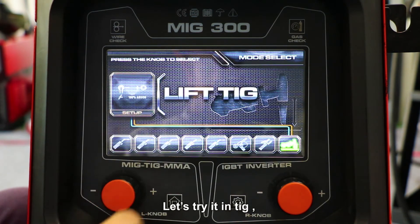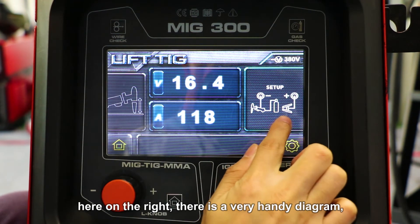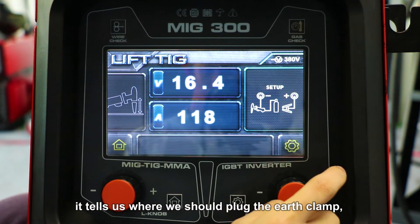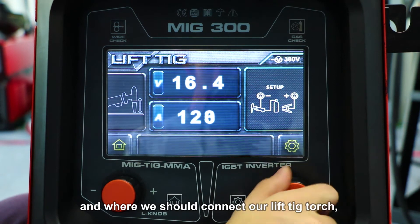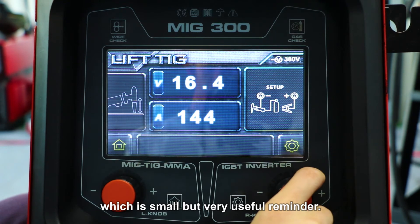Here on the right, there's a very handy diagram. It tells us where we should plug our earth clamp and where we should connect our lifted torch. It's a small but very useful reminder.